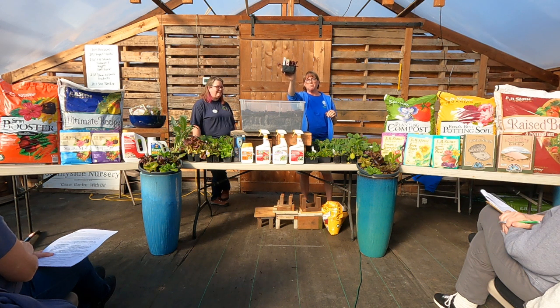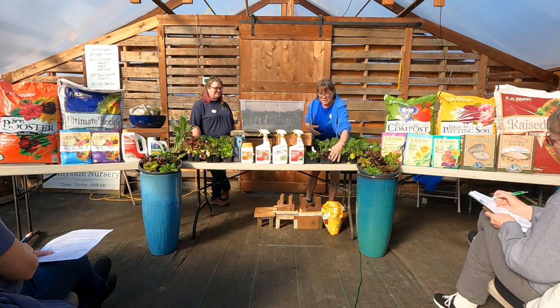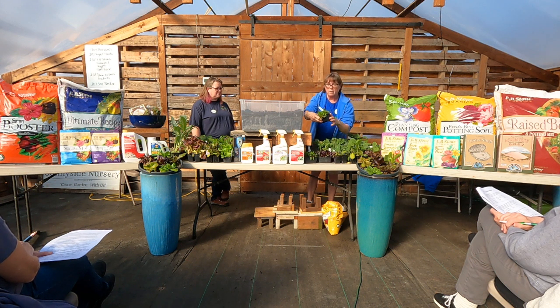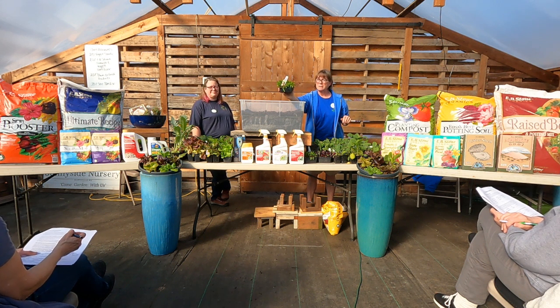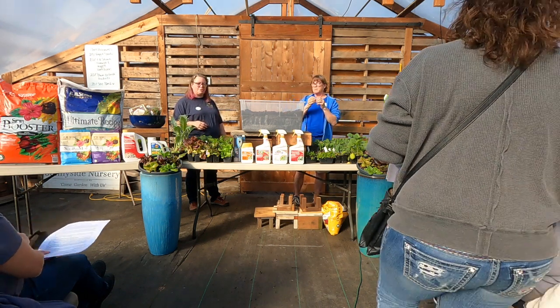This is a beet — the Detroit Red. Gorgeous foliage. This one's going to be striped white and red inside, red on the outside. This is Chiyogyo — it's going to be a pinkish red, also striped inside. Then this one is Touchstone Gold — a very popular one that sells out fast. Beets are great roasted or stir fried. There are a lot of plants in one little pack — you want to tease them apart gently. The roots are going to grow into your beet, so try to be gentle with those roots.